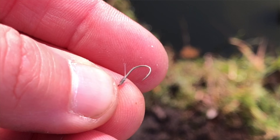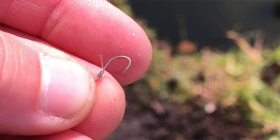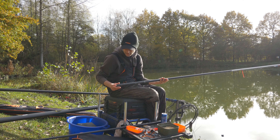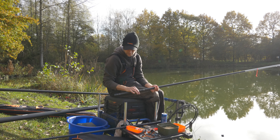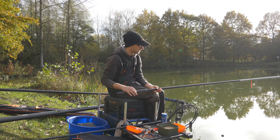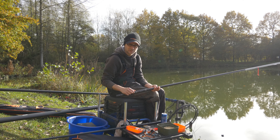Haak 16. Ik heb een onderlijndoosje met haakjes 18 of zelfs 20 als het moet, als de vissen heel moeilijk aasen of je het echt heel natuurlijk moet aanbieden. Vandaag heb ik ook de optie, als ik veel last heb van kleine vissen die hier toch al op zitten, om voor een keer met 2 of 3 maden te proberen — vandaar die 16. Maar als het moeilijk is of het lukt niet, schakel ik zeker over naar een 18 of 20.